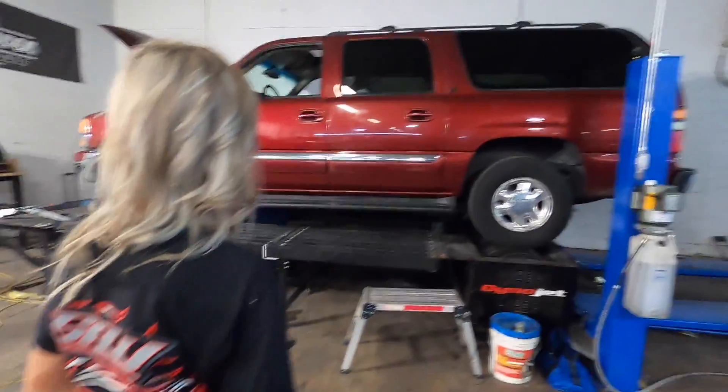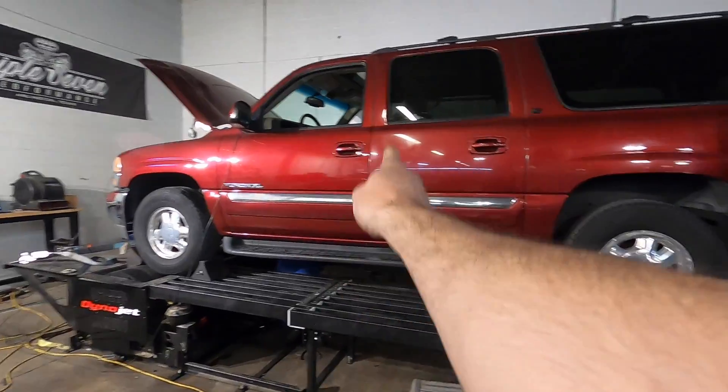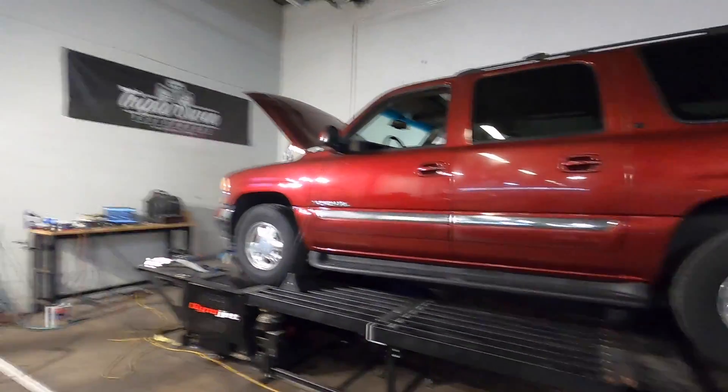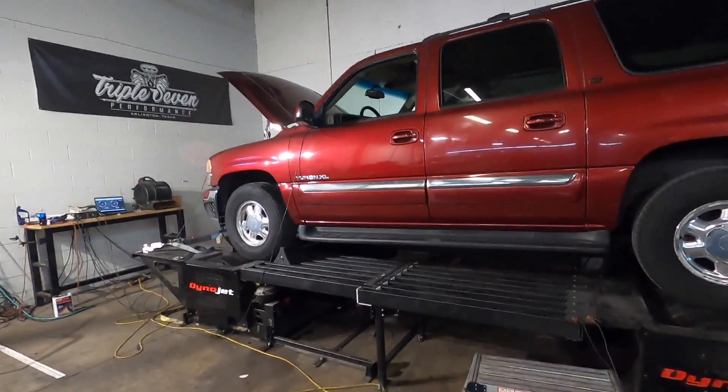I don't think the color is too much of a stretch, because look how much brighter it is on the semi-buffed door versus the door that's not been touched. When this thing's out in the sun it really pops. We'll get it there — it needs a full buff at some point.